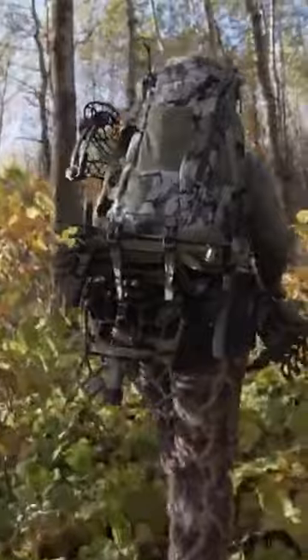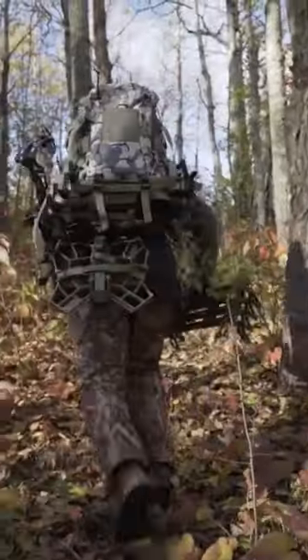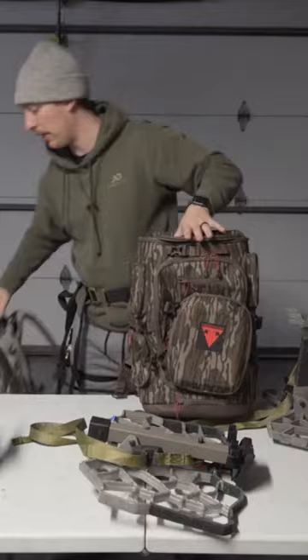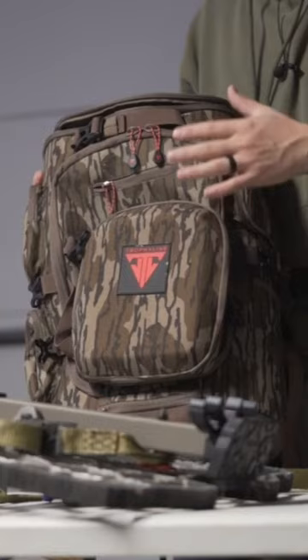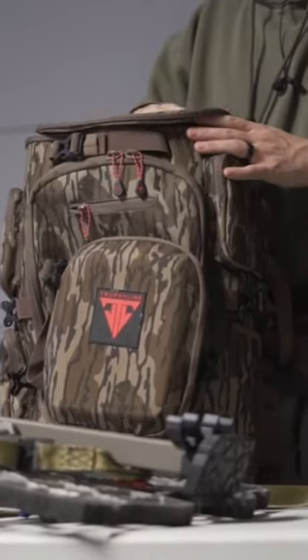If I'm self-filming especially, I'm able to get my saddle, my sticks, my camera arm, my camera base, and my three to four cameras all in with me. Whereas if you're just saddle hunting, a pack like the Palisade Pack works well. Trophy Line also has their Sumter and Case Pack. I would say between the Palisade and the Palisade Pack…